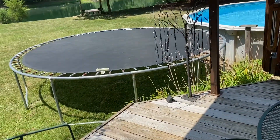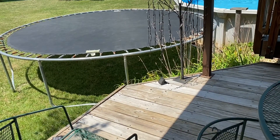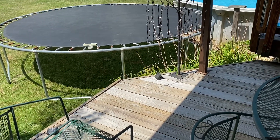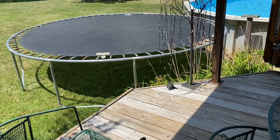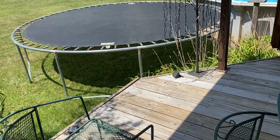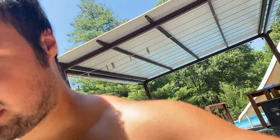Two days later, the trampoline is reassembled! I was going to show you guys yesterday but the springs were a real hassle and I didn't have a spring tool. My dad had a good idea to use a pole to get all the springs together. The trampoline's done — and I'm getting sick of this freaking deck, I just tripped on it starting this video. These boards suck.